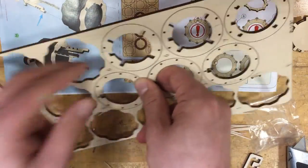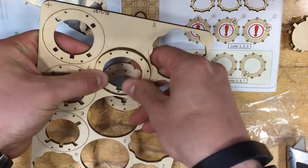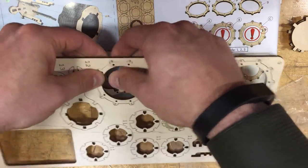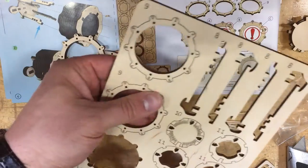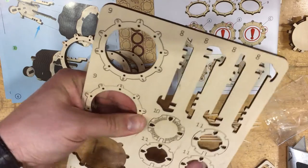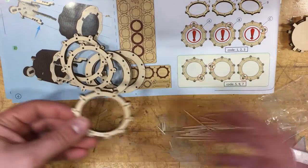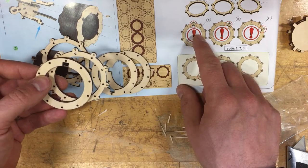We've got the number fives here — three of them. And number nines on the other plate. Once again, a little bit of pressure but not too much in order not to break the pieces — maybe work them back and forth a little bit. It looks like the back side is the front side based on the numbers. So we've got three of those out. Then we've got to match them with the holes.